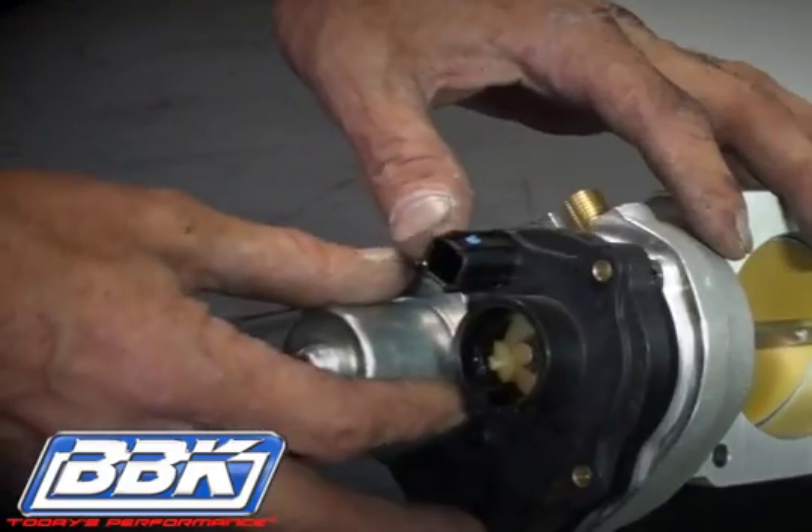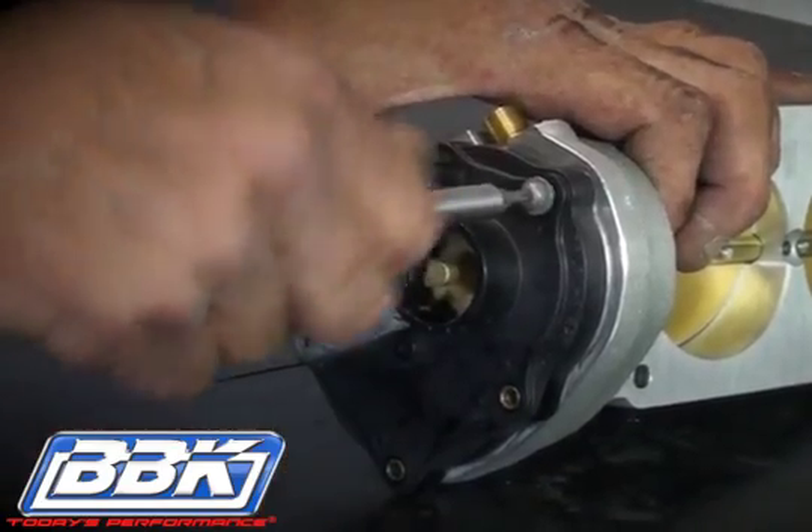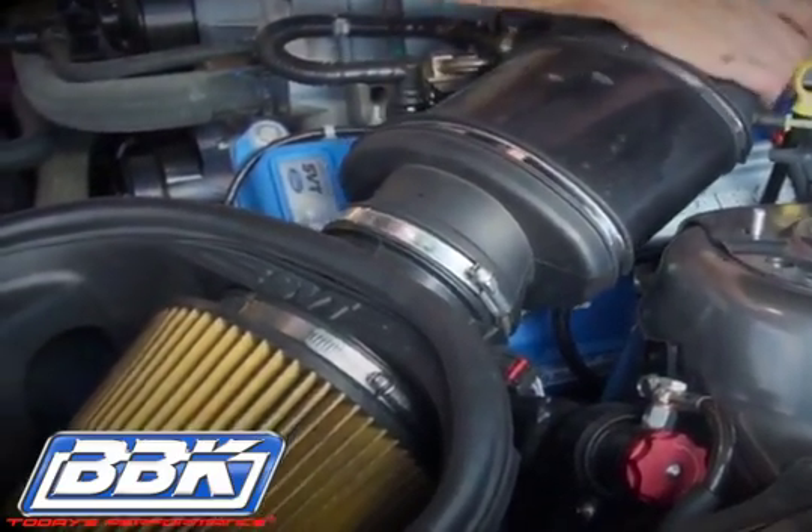Now bolt the electric motor back on using all of the original hardware and install it onto the car using the supplied hardware. Then reconnect the inlet hose, PCV and vacuum lines.